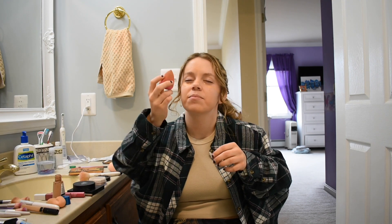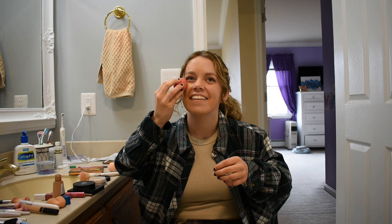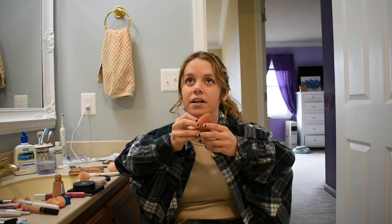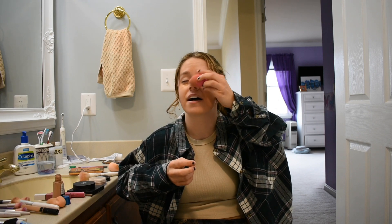Okay, now I've got the beauty blender. There we go — we're gonna get all underneath those eyes. Don't be afraid! I closed my eyes, you can't poke me.